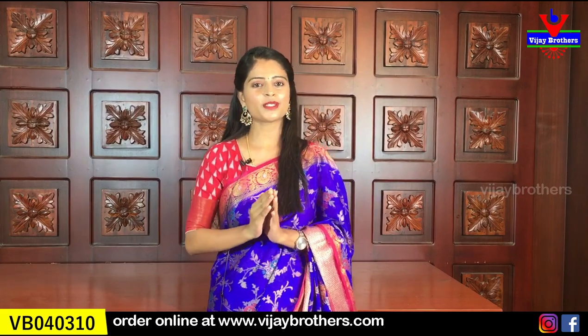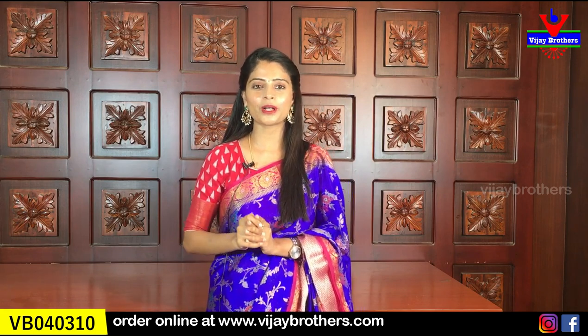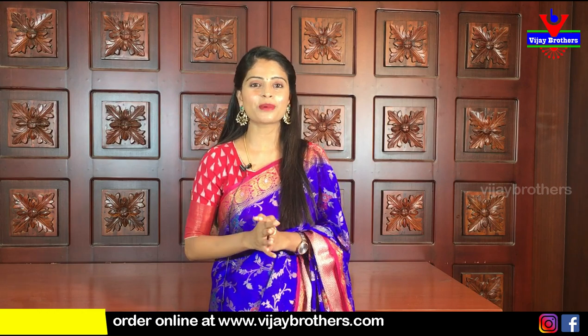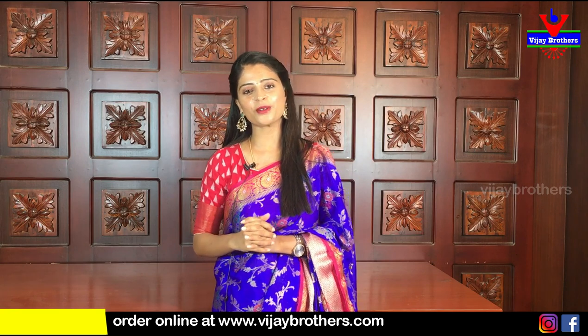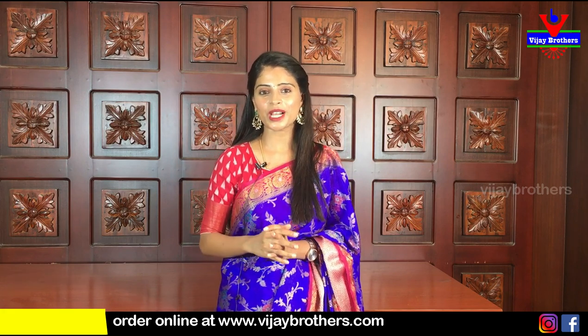If you like the saris, you can purchase them. The website link is in the description — press the link and you can log in and easily purchase. If you have any problem with the website, take a screenshot of the sari you like and send it to our WhatsApp number — our team will help you with the purchase. If you are in Hyderabad, you can visit our stores in Ashok Nagar and Kotha Pet. Visit and check the beautiful collection. If you want saris like these, mention them in the comments. Until then, keep smiling, take care, bye bye.